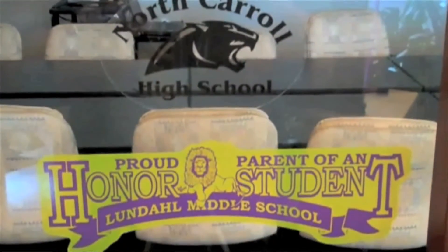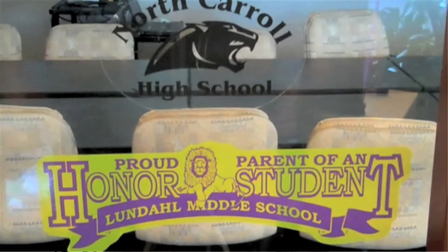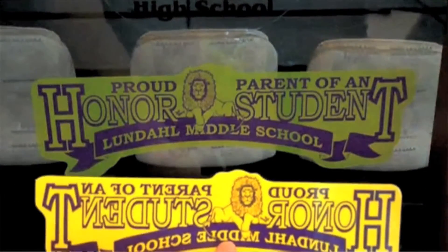To show you how transparent one of these decals becomes, here is an example that is flooded with yellow ink and has no white backing. When I hold up the product with a white backing, you can see the color difference in the yellow.